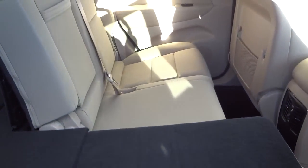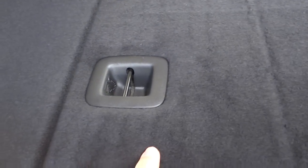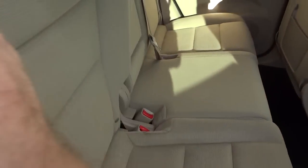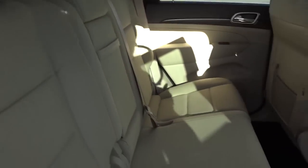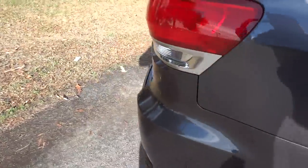These seats fold down in a 60/40 split, so you can put one or both down for a combination of passenger and cargo space. One important note: if you have a car seat with a tether anchor, it connects here. Don't confuse it with the nearby cover — when you lift that cover, the actual anchor gets hidden behind it. There's a little symbol marking the correct spot, so make sure you hook it there.